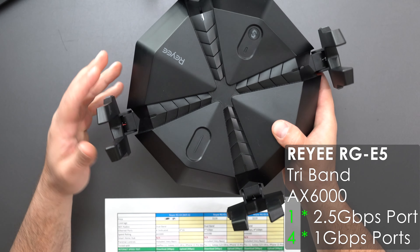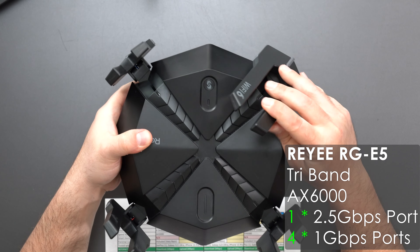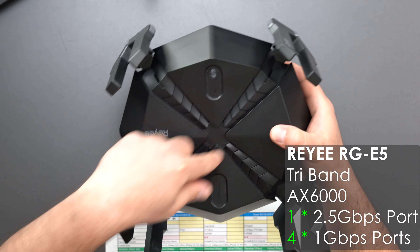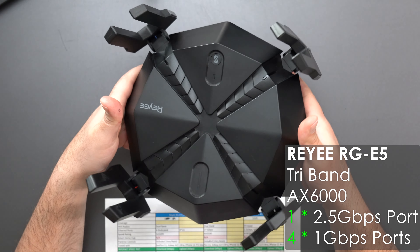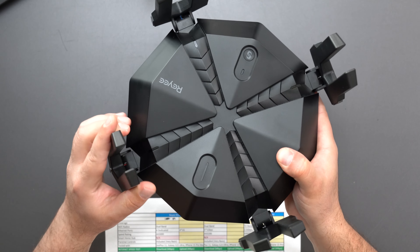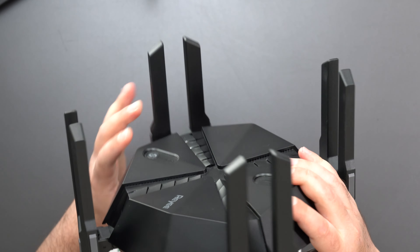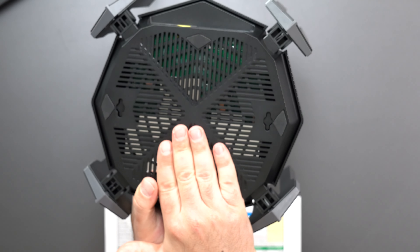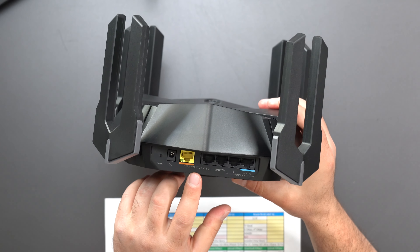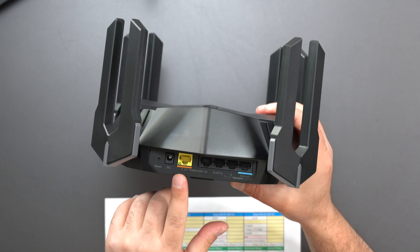Next is the E6, which has the Raye mesh button up top. The design looks different — kind of like a big X, almost like an X-Men thing. The antennas just move up and down; you can't twist them. This one is also wall mountable, with lots of vents on the bottom to keep it running cool.